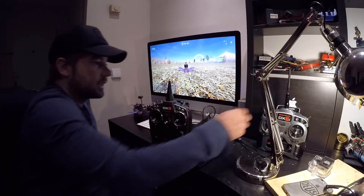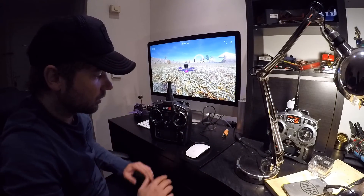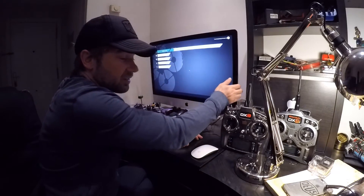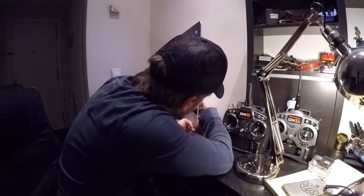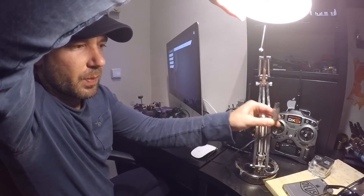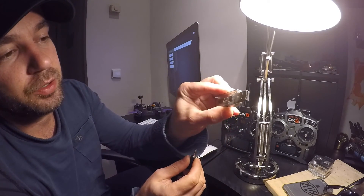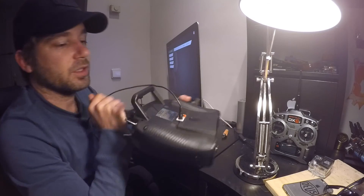It works great with the DX9 and the DX6i as well. I'm pretty sure this works with all radios. Let me show you the dongle again — I bought it about four or five years ago on eBay, back when Banggood and AliExpress weren't used as much. You can find it anywhere now. As long as it has the G4/G5 mode option, you're good to go. It's just a little USB dongle — plug in your audio cable on one side and the other end into the trainer port.